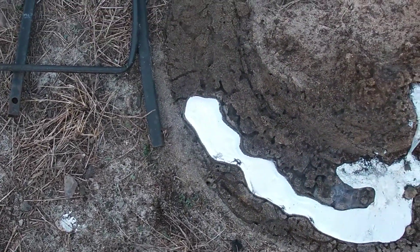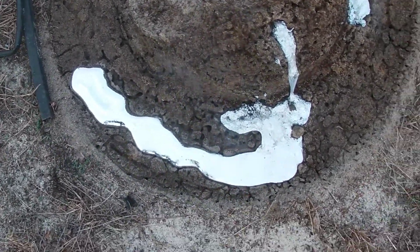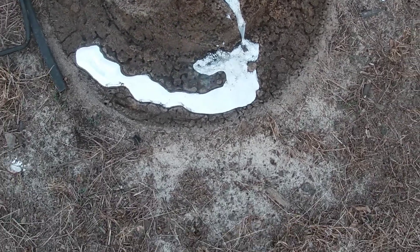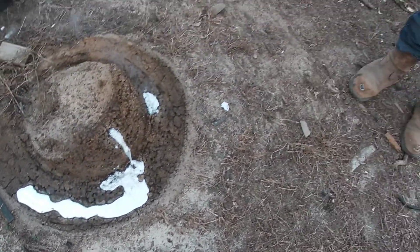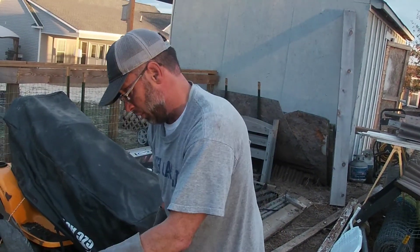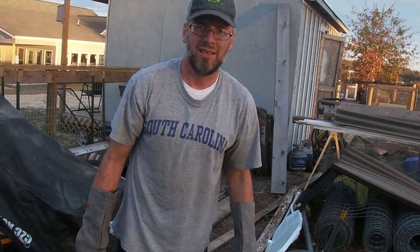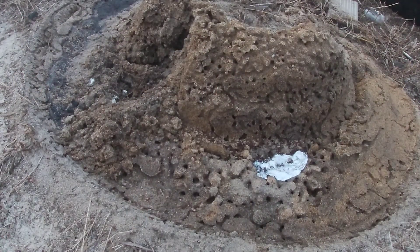I feel like I should melt some more and pour it in there. I think I am going to melt some more, just because I haven't even got a base on that. So I'm going to melt some more, re-pour a little bit next to that, hopefully to get a base on it. I only got a few minutes, otherwise my wife will get mad at me. Alright, here we go.